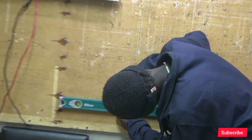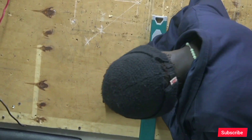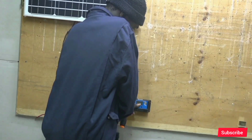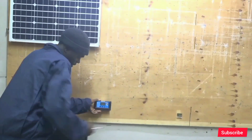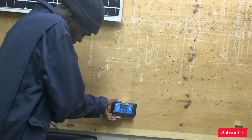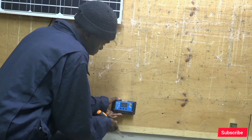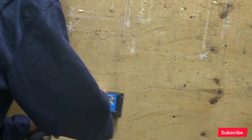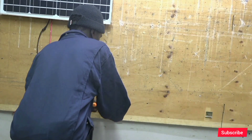Our second component is the charger controller. The charger controller protects the battery from overcharging and also from drawing too much current from it. It cuts off charging when the battery is full and also cuts off the battery from supplying any load when the battery is low.